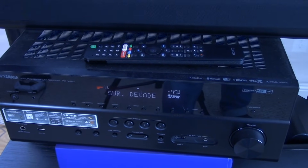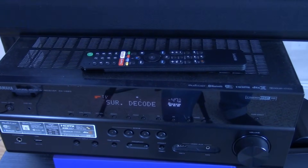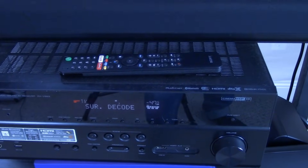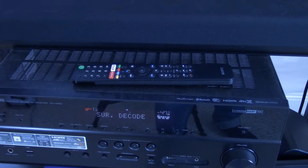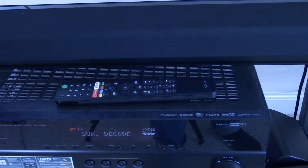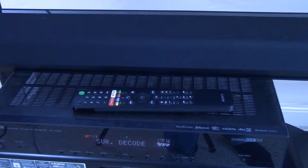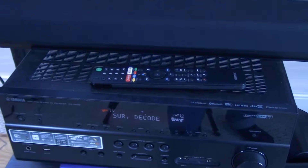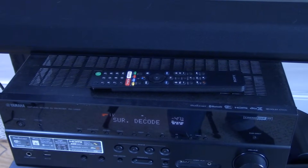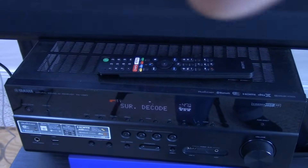For viewers who have a receiver rather than a soundbar, the process is considerably different. You will typically have to go into the settings of the receiver itself and enable the ARC feature. We're not familiar with every receiver manufactured, so you'd want to search online for a digital copy of your receiver's owner's manual to find the specific instructions. We'll show you a couple of ways you have to go in to enable ARC on this particular example receiver.